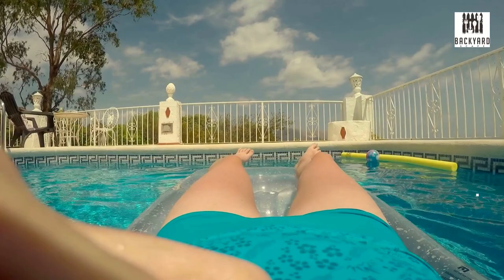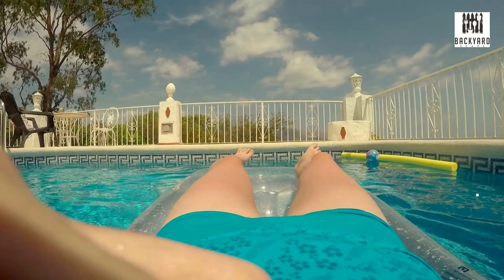Next, there's the aluminum fence. This type of fence is extremely durable. It's resistant to corrosion, and it's also sleek and modern in appearance, and it's easy to install and maintain.